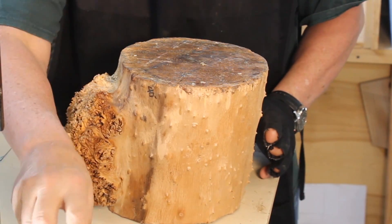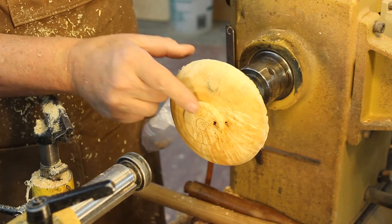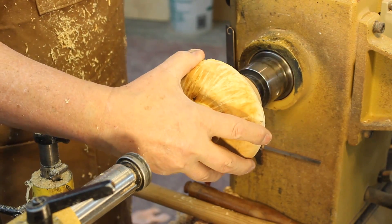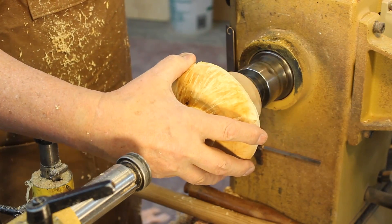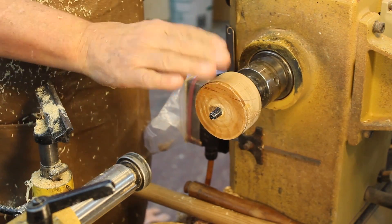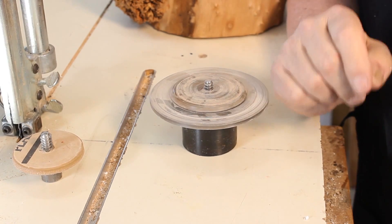Let's go on to the screw chuck. At the very end of this video you'll see me turn the bottom part of a little bowl on my screw chuck, and there is the screw chuck I'm going to make in this video. So stay tuned — the topic of this video is making a screw chuck.